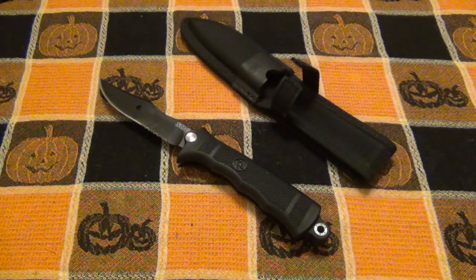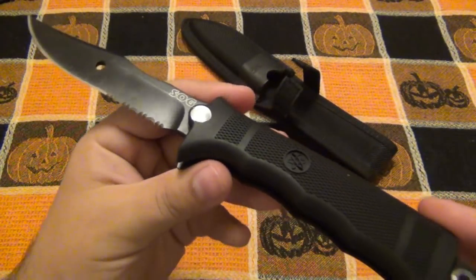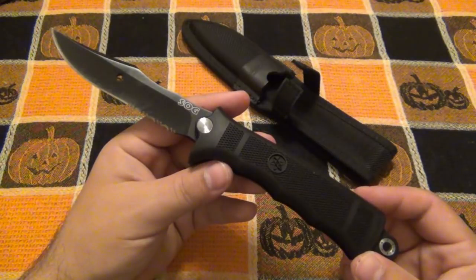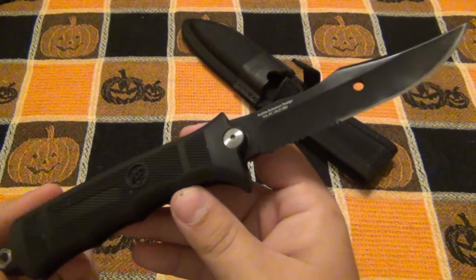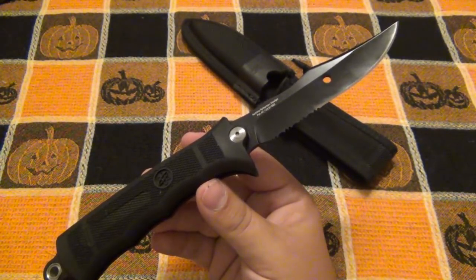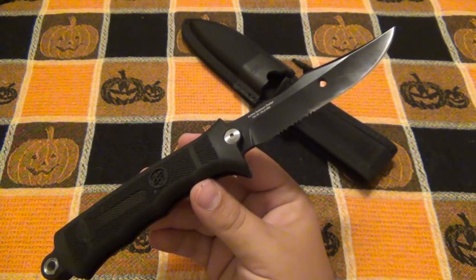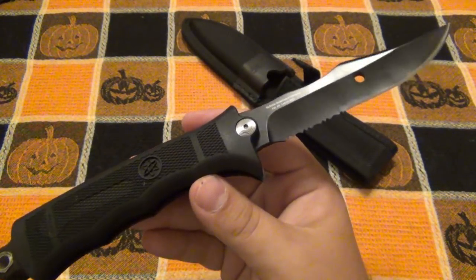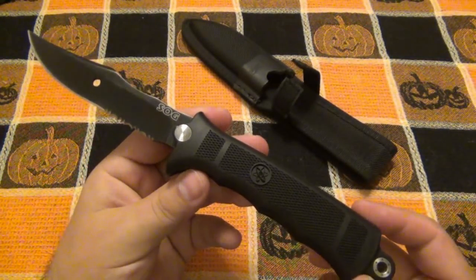Hey, what's going on guys? Today we're talking about the SOG Revolver. I had a viewer send me this, as well as a couple other knives — they were thinning their collection and wanted to send some gifts, which I greatly appreciate. This is a knife I don't think I ever would have purchased. Maybe if I saw a good deal on it I might have been curious enough to try it. I've actually seen this before, just didn't give it too much thought. But I used this thing and I definitely have an opinion on it.